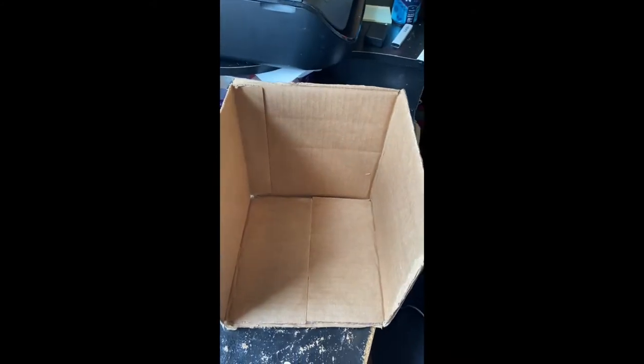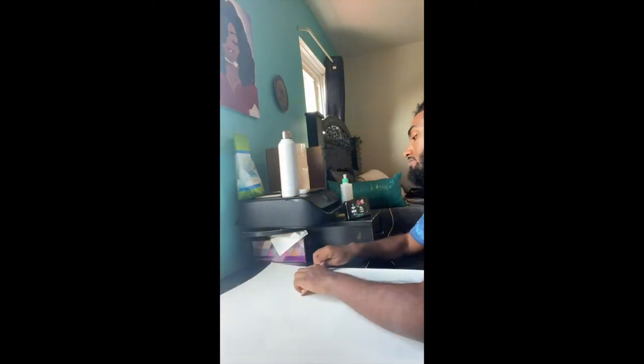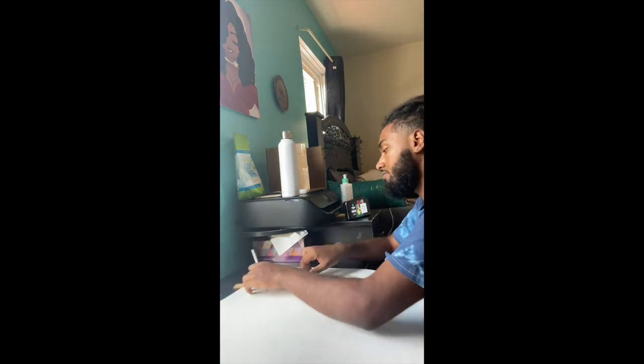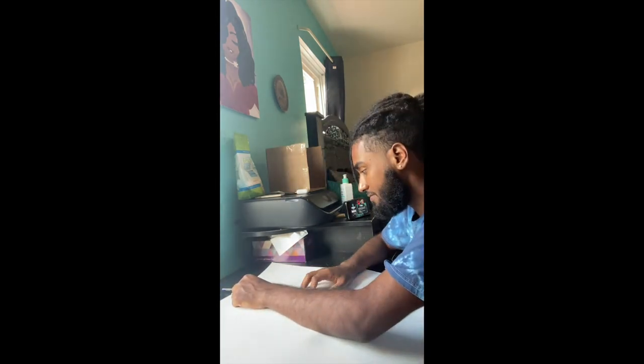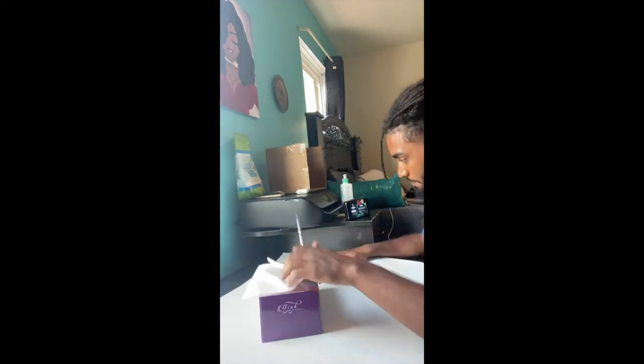We have successfully trimmed off all of the excess and glued this down so it's flush — you can see the hot glue there. Next we have to put the white poster sheets on to make this all white. What you see here is my partner measuring out the sides on the white sheet to see how much paper we needed. Once he made the first square, he was able to use that as a template for the three other sides.